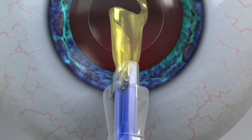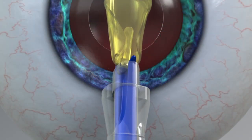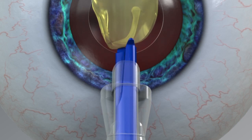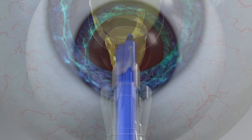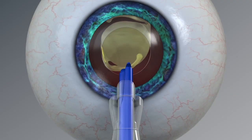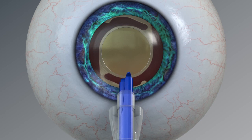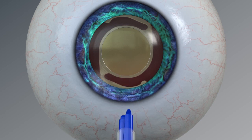As the optic exits, rotate the device back counterclockwise to a slightly bevel-right orientation, or until the nozzle opening faces slightly right. This orientation ensures that the optic unfolds anterior side up within the capsular bag. The plunger should be advanced until the optic and haptic are clear of the nozzle opening.